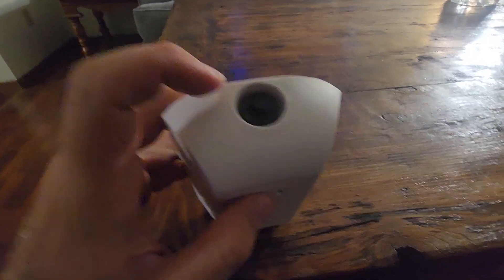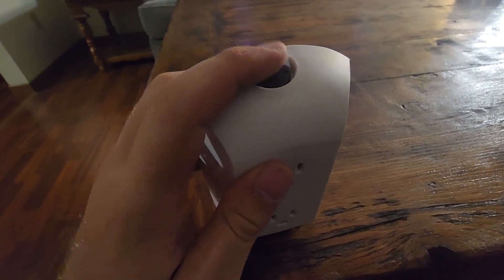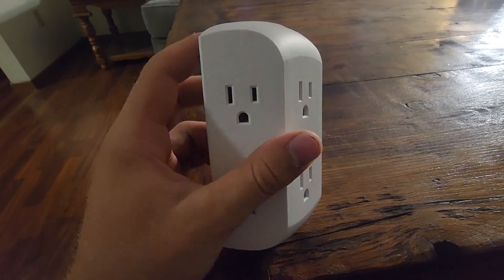This one also has a reset button. Some of them don't have this, but this one does, and it's super useful if something surges or you just need to reset it.